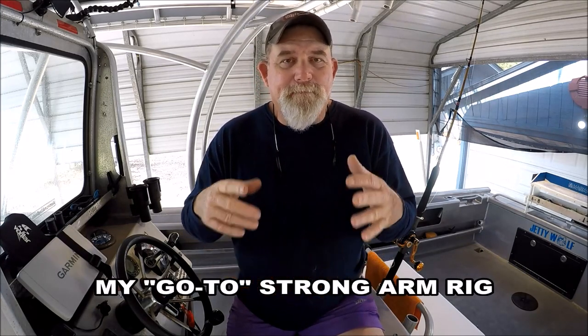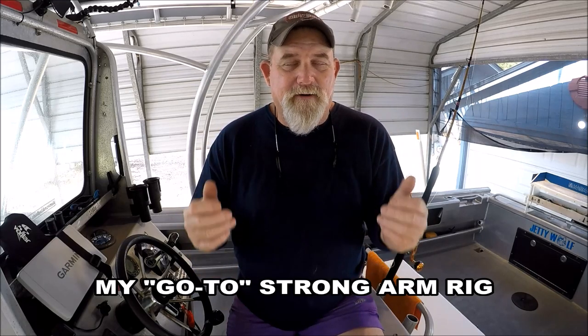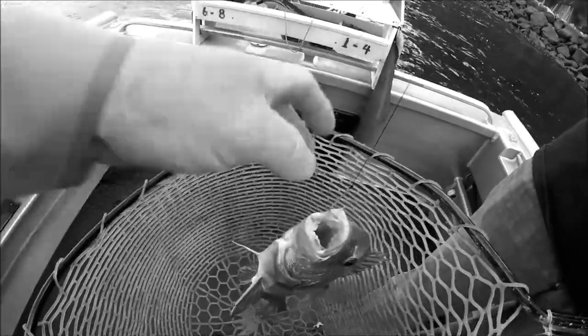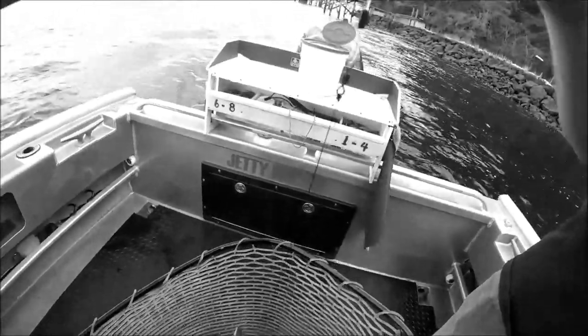If you can use a rig that keeps you from losing a lot of terminal tackle — sinkers, hooks, whatever — the better. I showed a little bit about it with a sheepshead hanging off it the other day and I said nothing fancy. What I meant by that, it wasn't a jig head I caught the sheepshead on, it wasn't one of the swing jigs — it was my plain old bottom rig.